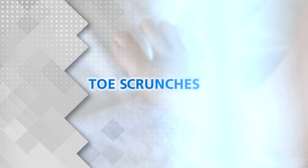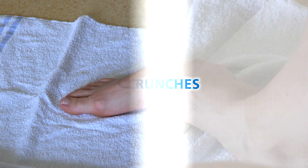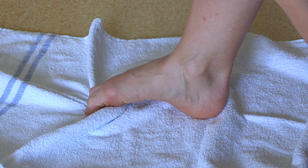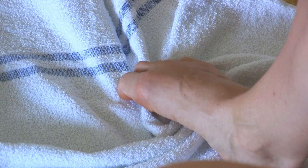Toe Scrunches. Sitting on a chair, use your toes to crumple up a towel and smooth it out again.